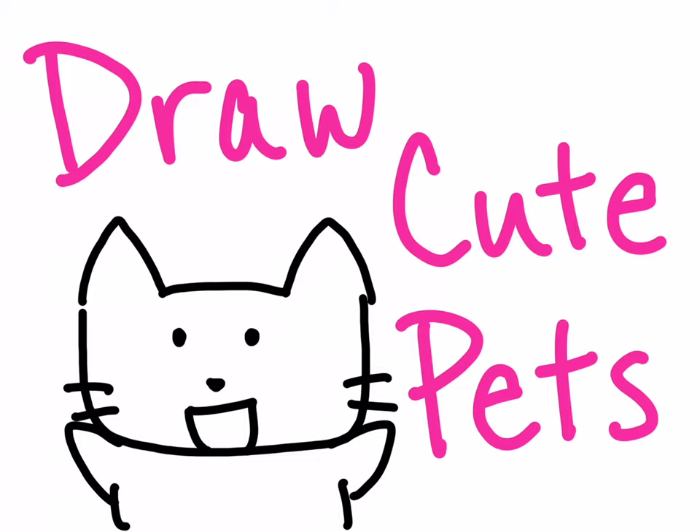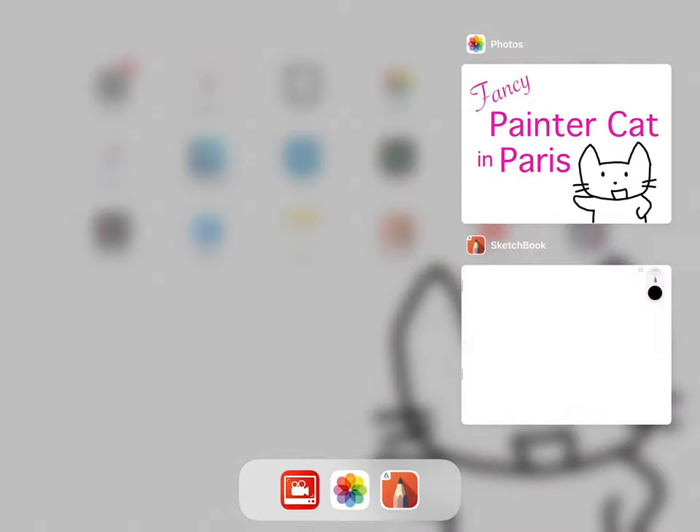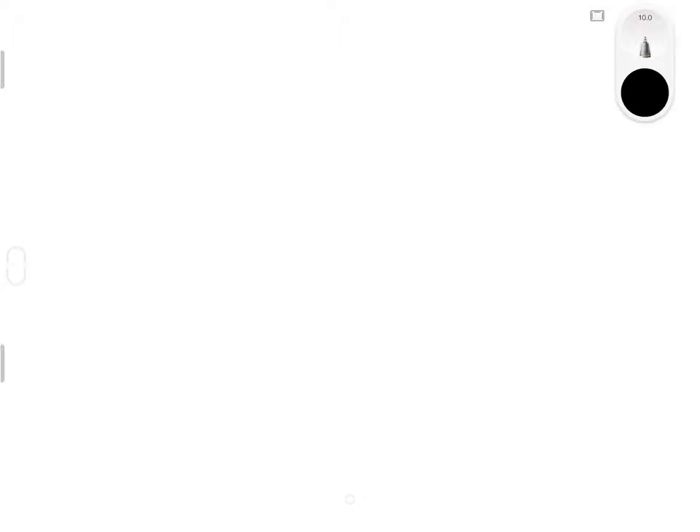Hi everybody, this is Yuki and welcome to Draw Cute Pets. Today we are traveling to France to learn how to draw a fancy painter cat in Paris. So let's get started. We're going to begin with the hat that this cat is wearing called a beret. We'll start with a curved line that goes to the left and comes right back, then it slopes down, becomes bigger, and comes back up to where we started. There's a small button in the middle so we're going to make this tiny U shape, and with the hat we're all done.